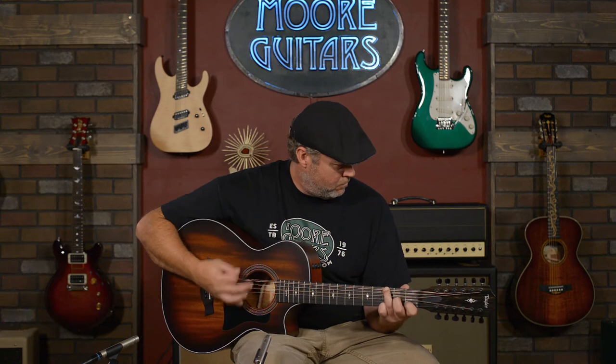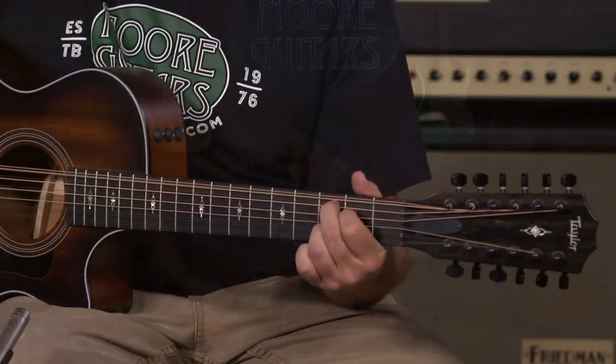It comes with a deluxe hard shell case. The Taylor Grand Concert 362 CE 12-string — it's here at More Guitars.